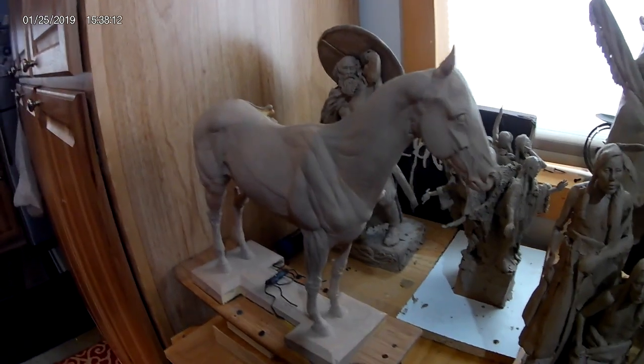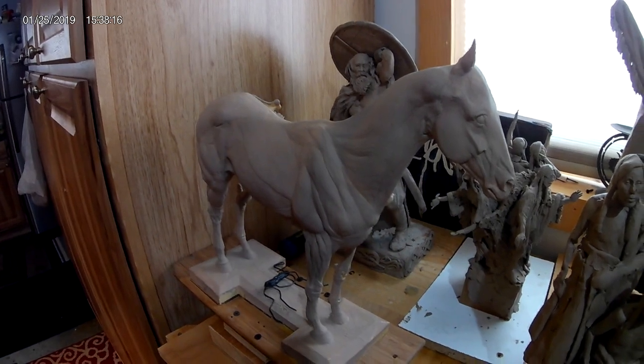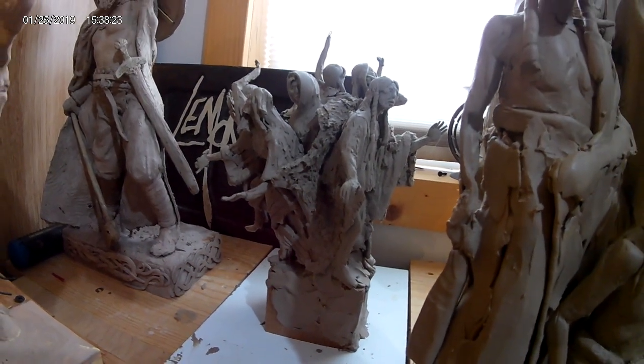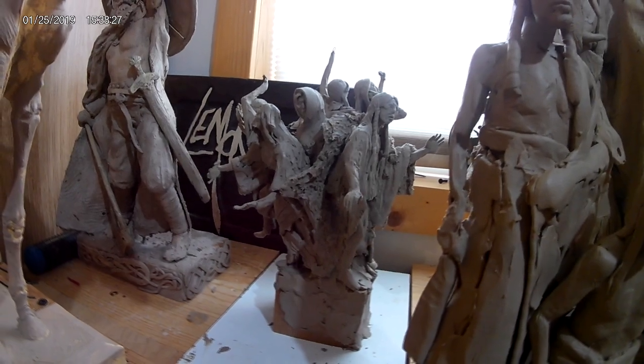This is a maquette of a horse that I purchased online. And this is a group of ghost dancers that are in clay — I did that probably about a year, maybe a little more ago.